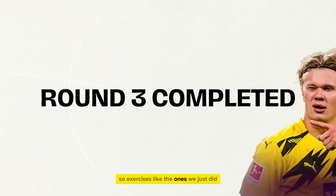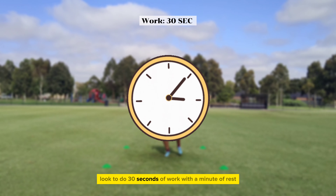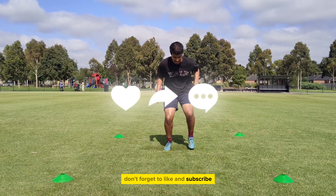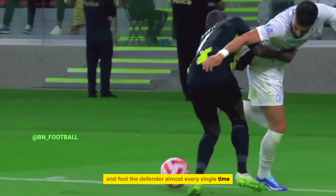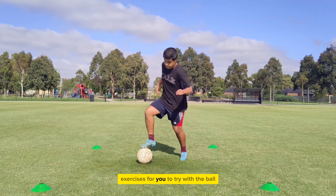Exercises like the ones we just did are very beneficial for footballers. Look to do 30 seconds of work with a minute of rest. You can do up to 2-3 sets with these exercises. Don't forget to like and subscribe, and if you're looking for a skill that can help you rapidly change direction and fool the defender almost every single time, click here for a full tutorial with over 5 exercises for you to try with the ball.